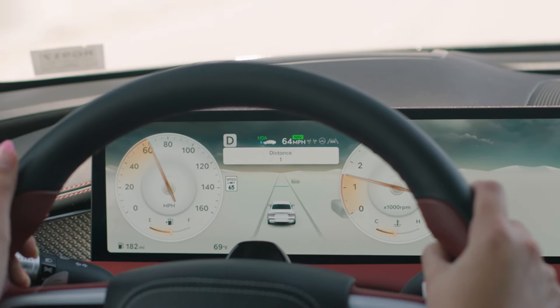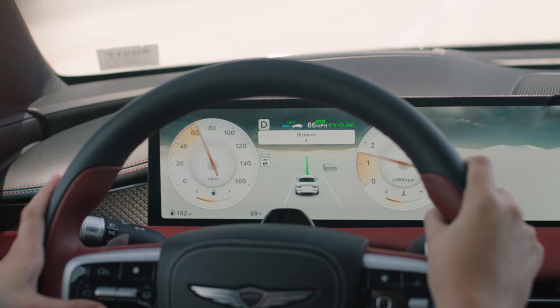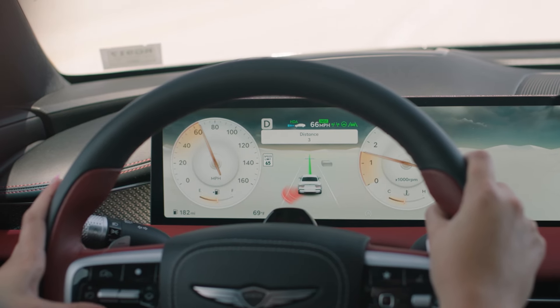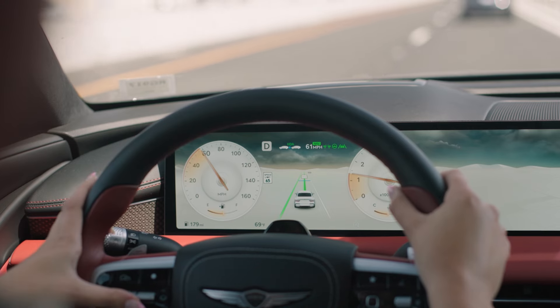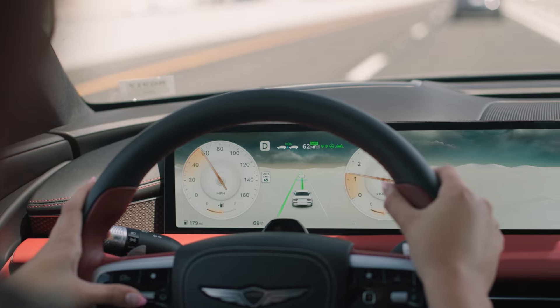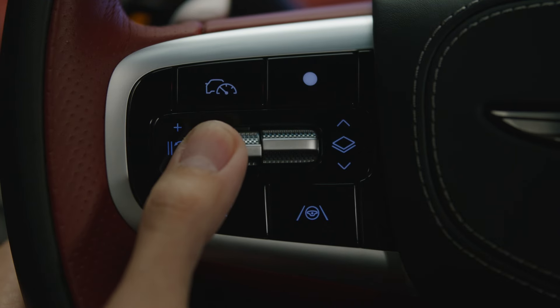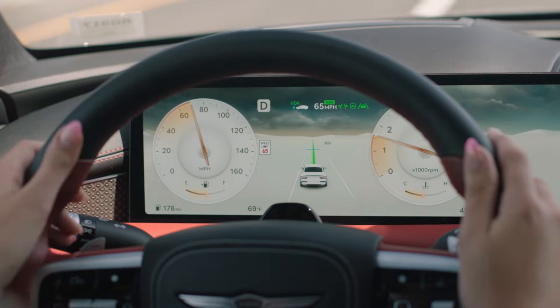After activation, pressing the Vehicle Distance button will cycle through four different preset distances that your G80 will help maintain from the vehicle in front. To adjust your set cruising speed, press the switch up or down quickly to alter speed by one mile per hour. Pressing and holding the switch either up or down alters speed in five mile per hour increments instead.